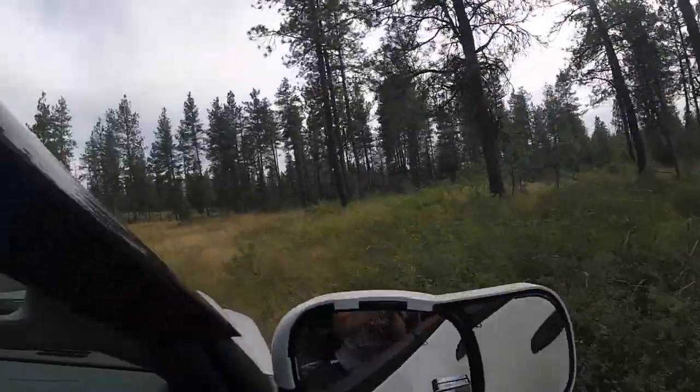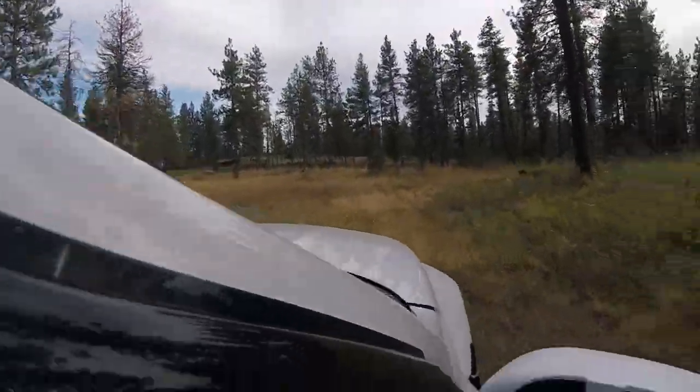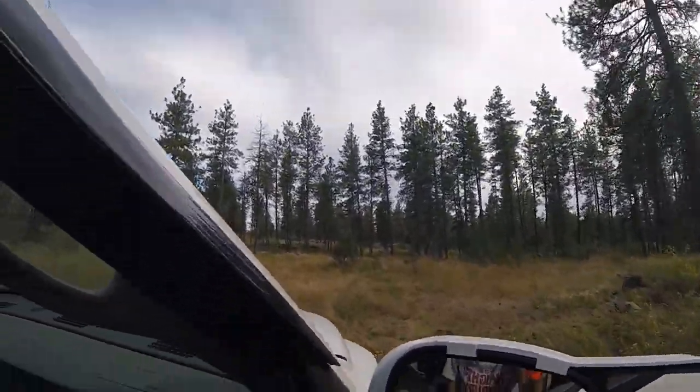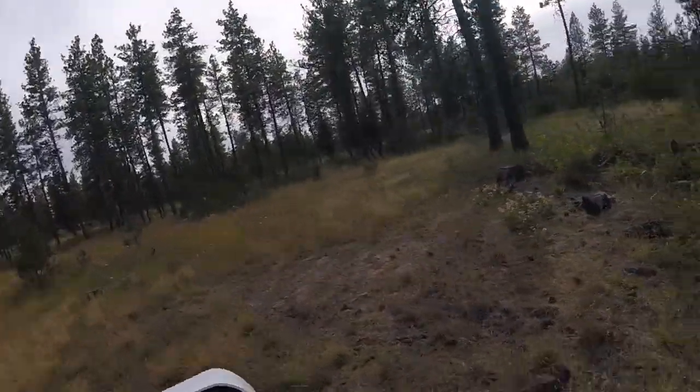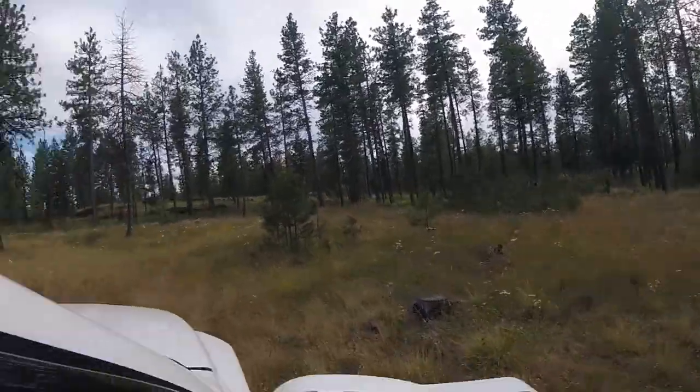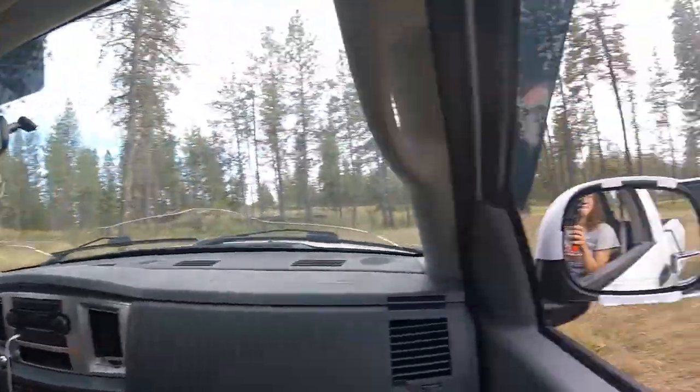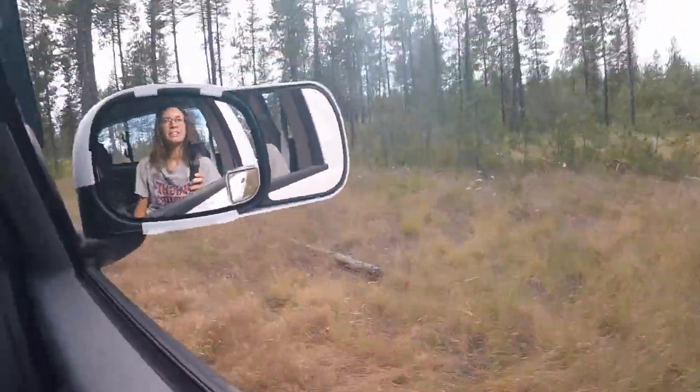Now that the truck is all clean, we decided to take it for a little drive on our property in what we call the Back Forty. This is one of my favorite places to walk because of all the trees and the beautiful wildflowers.